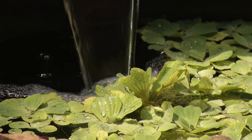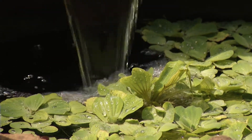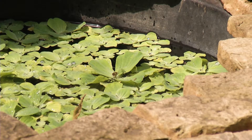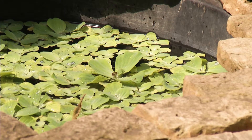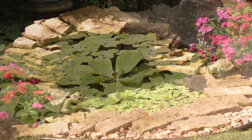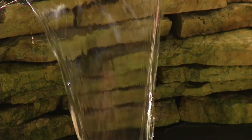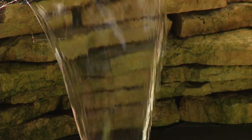How do you care for these? The plants that we put in here, the water lettuce and the water hyacinth, help keep the algae down, and we also add a little bit of blue coloring called pond shade that also helps keep the algae down. So the ponds are pretty low maintenance.